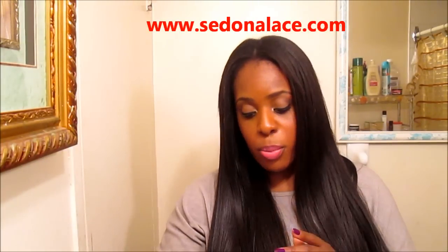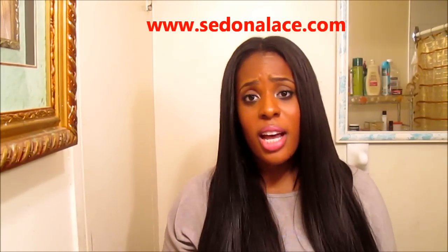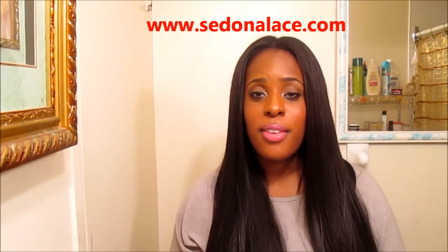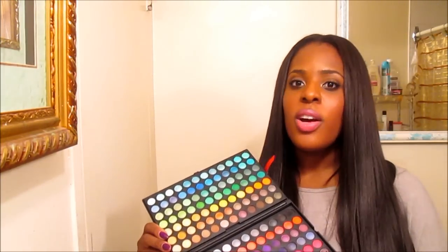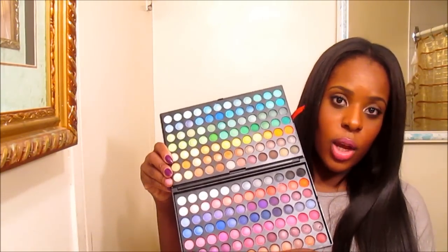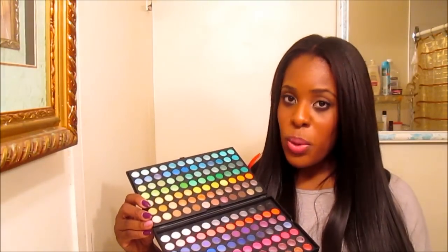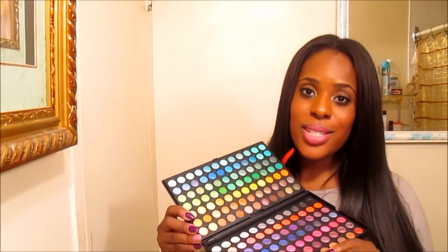I'm definitely going to leave Sedona Lace's information and a link to their website — you can check them out. They sell great quality makeup brushes, so don't sleep on them. They have very affordable makeup brushes, they always have sales on their site, and they have all kinds of beauty products, cleansers, and other things. If you haven't checked out Sedona Lace, definitely do so if you're looking for good value for your money, if you're starting off with makeup and want good quality eyeshadows for a good price. I even personally think this is better than the 120 palette because you get 168 shadows — way more product for the money. Definitely check them out and I will see you guys in my next video.